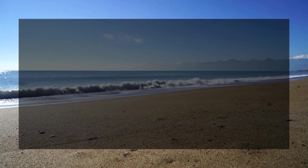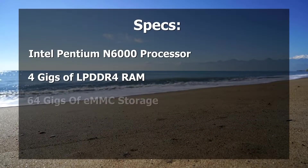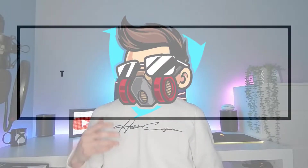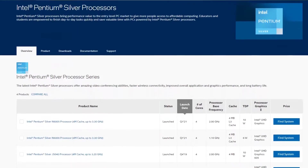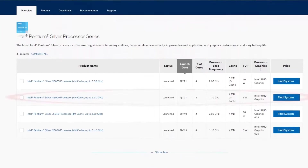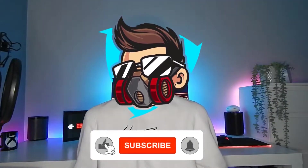This Acer Chromebook has an Intel Pentium N6000 processor, 4GB of LPDDR4 RAM, and 64GB of eMMC storage. Intel's Celeron processors are the usual suspects in Chromebooks similar to this one, but this Chromebook gets an upgrade, hence it being a little bit more expensive. The Intel Pentium N6000 is part of Intel's Pentium Silver line of processors. Pentium Silver processors aren't as good as Pentium Gold processors, as you probably would have guessed.